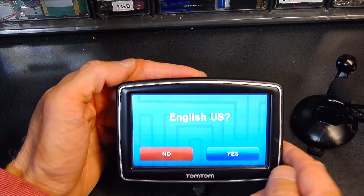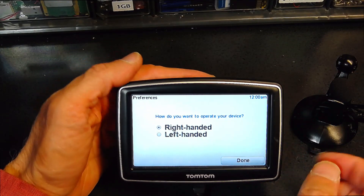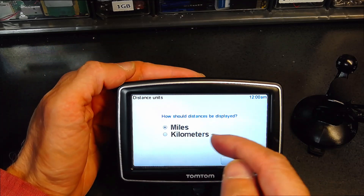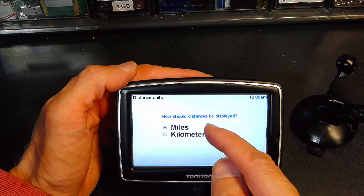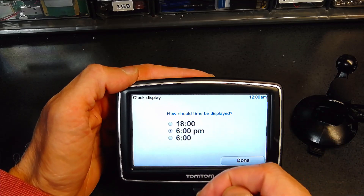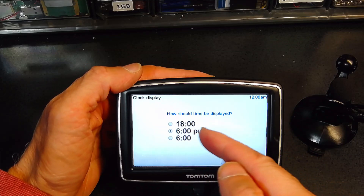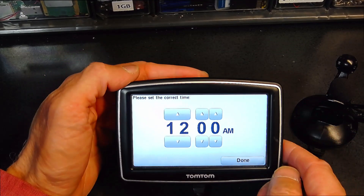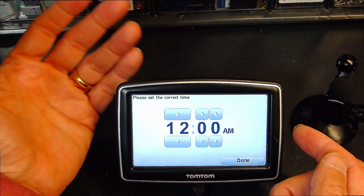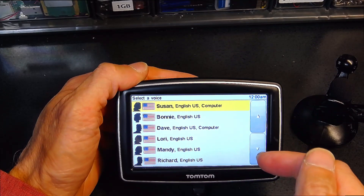After the reset you can choose from different languages — I'll choose US English. It will ask right-handed or left-handed — I'm right-handed, but you can change it. Since this GPS will be used in Europe, I'm going to change the units to kilometers, because only in the United States do we use miles. For time, you can choose military time or standard AM/PM — it will automatically detect the time from the GPS signal.